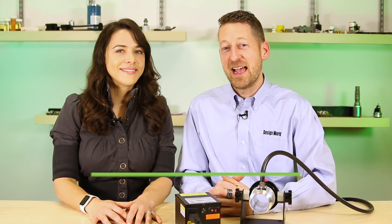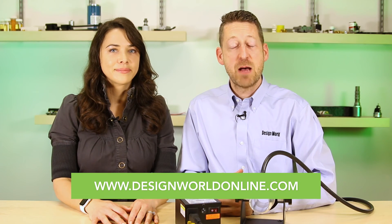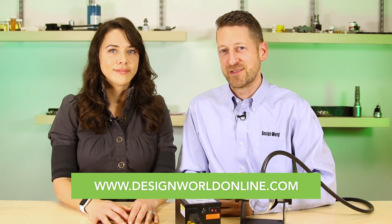For more information, please visit xair.com/iac.htm. And as always, you can visit designworldonline.com for all of your need-to-know engineering videos. Thanks for watching.